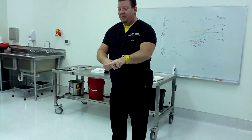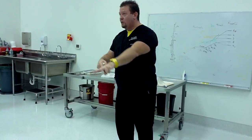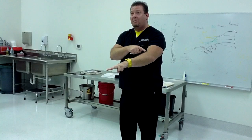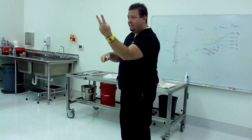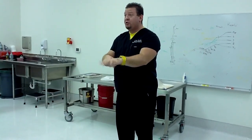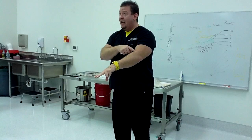Two: extensor carpi radialis longus and brevis. I hold up two fingers because there are two of them. They run down but do not go to the fingers — because they're extensor carpi. They go to the wrist bones and cause extension of the wrist and maybe some radial deviation. Extensor carpi radialis longus and brevis.